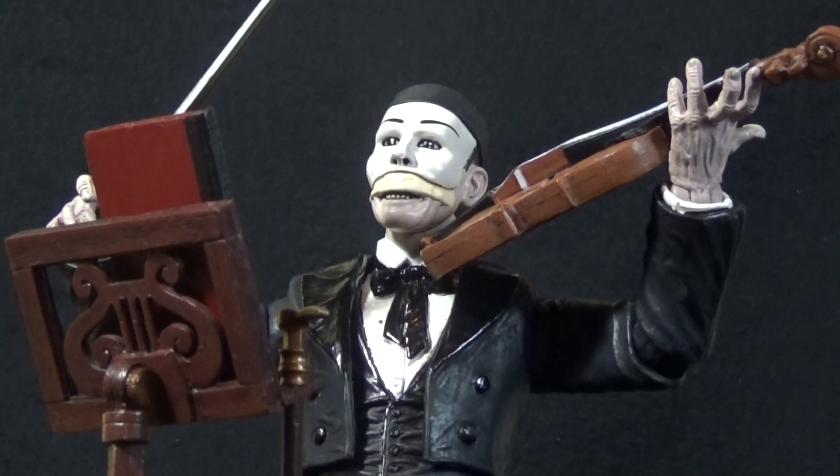Today on Outside the Box Reviews, we are taking a look at the Universal Select Wave 3 Phantom of the Opera figure, and this is the Toys R Us exclusive version.